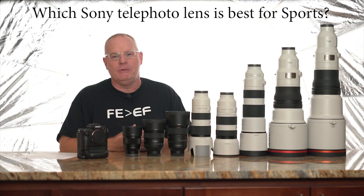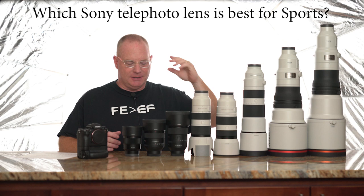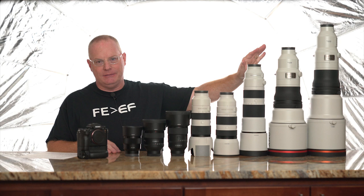This is Patrick Murphy-Racy. I'm a Sony artisan. I've been wanting to make this video for a very long time, but I had to wait for these lenses to come into existence first. The purpose of this video is to talk about the very best lenses that Sony makes and which ones are best for what you might want to do — including both sports and nature photography.